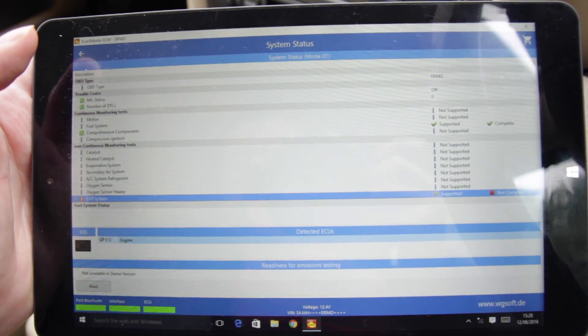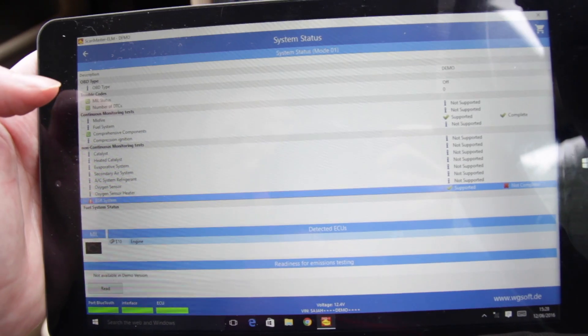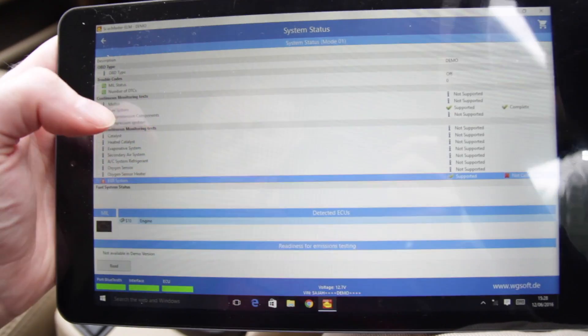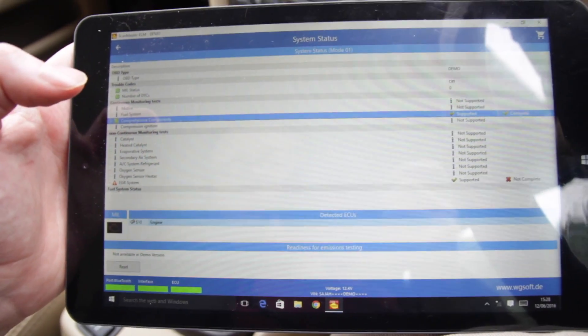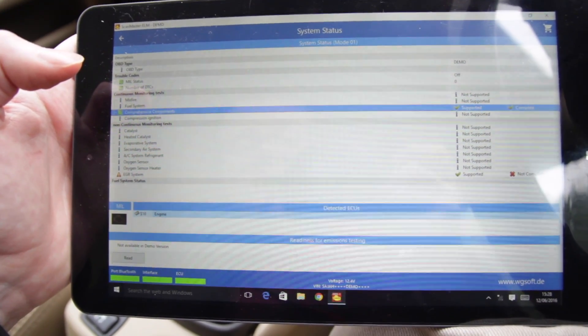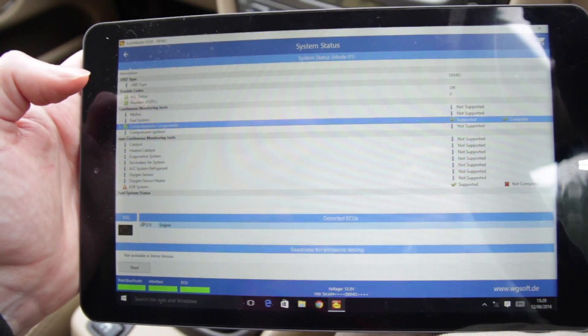Then we have the system status tab and a lot of these features say they're not supported. I'm assuming they're not supported by my car, and if you had a newer car you'll be able to run these tests. It's got a couple of ticks which is always a good thing — it's done a comprehensive components check and everything's fine by the looks of it.